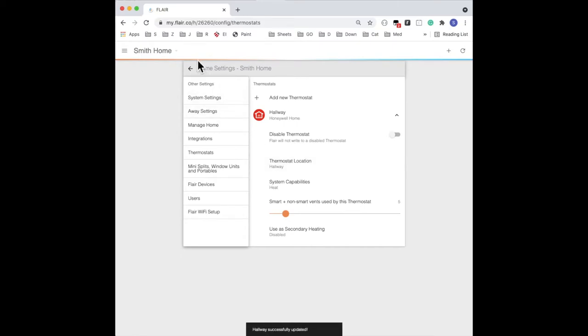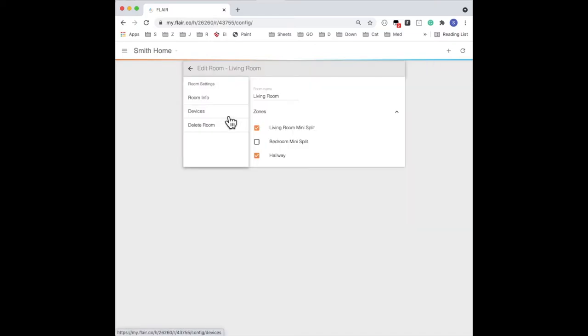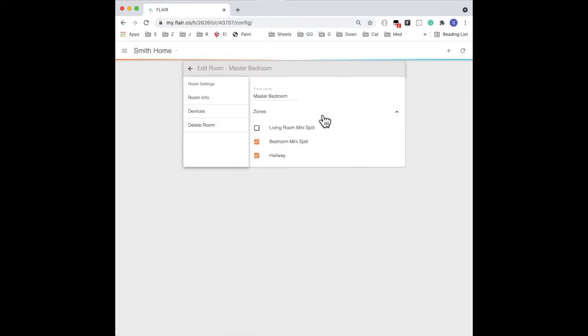Now we'll look at the room zoning. Tap the three-dot menu on the room and select Settings, then go to Room Info. You'll see that this room is in both the mini-split and the thermostat zone. Let's go check the other room — tap the three-dot menu, go to Settings and then Room Info, and again you'll see that this room is in its mini-split zone and the thermostat zone.